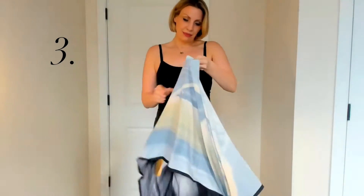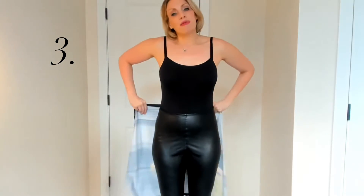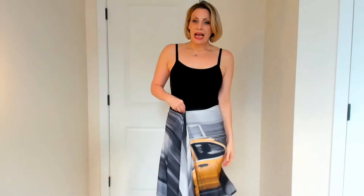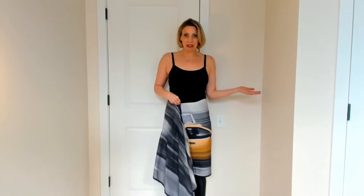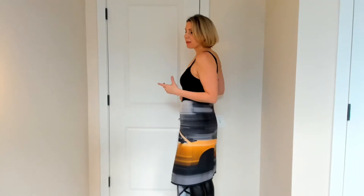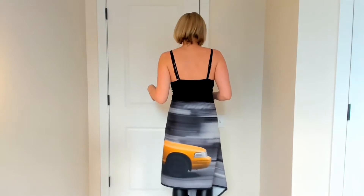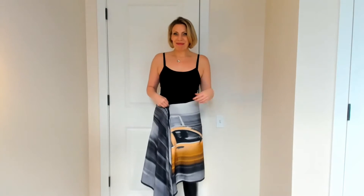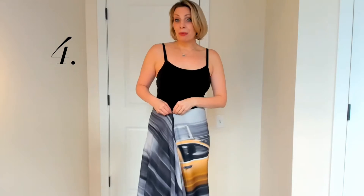The third way to wear this is as a skirt. Just wrap this around your waist, clip it, and now you have a completely different look. This can be worn over jeans, leggings, or shorts — and voila!